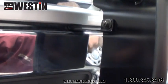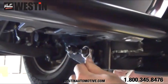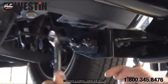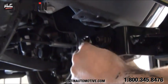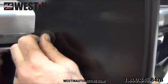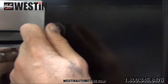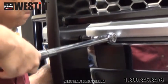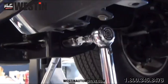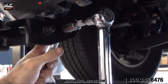Now you can align and adjust the grille guard as you like, and then we can begin tightening the hardware. Using the appropriate ratchet, socket, and open-end or closed-end wrench, go ahead and tighten all of the hardware that attaches the grille guard to the lower brackets. Now we can move to the upper support bracket and using the appropriate ratchet, socket, and allen wrench for the button head bolt, tighten the bracket to the grille guard. Once everything is tightened, we can then begin the torquing process. Torque all M10 fasteners to 30 to 35 foot-pounds and torque all M12 fasteners to 50 to 55 foot-pounds.